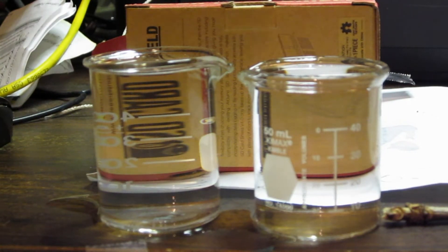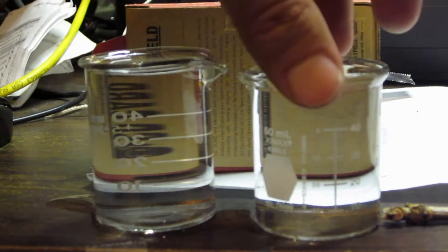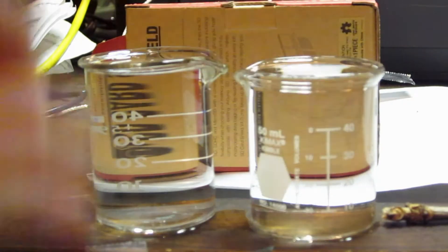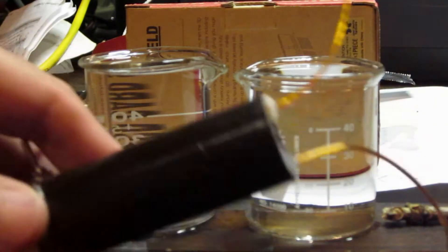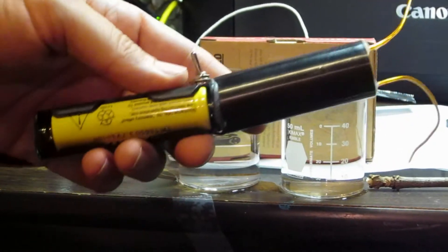Here's an interesting experiment we have here. We have a couple of beakers — one beaker and another beaker that I filled almost completely up with deionized water. And here's this crazy thing that I made in one of my other videos.